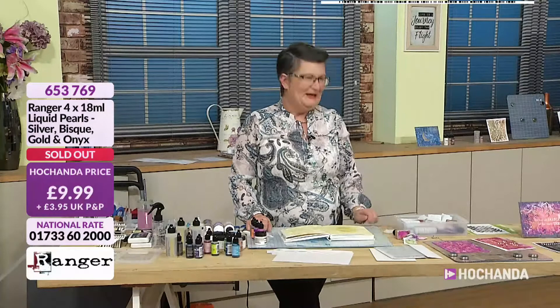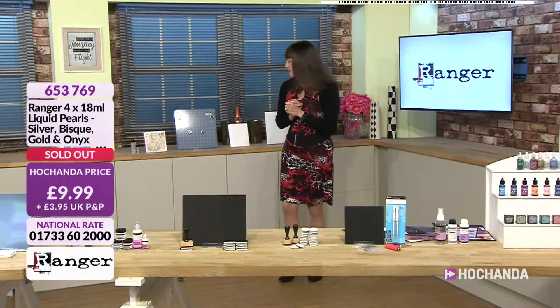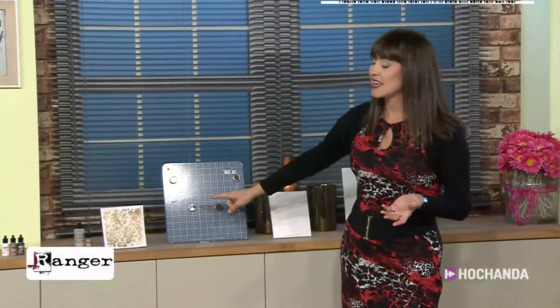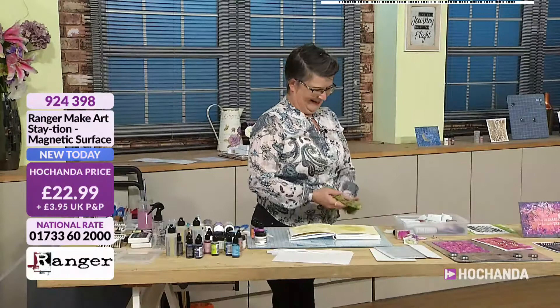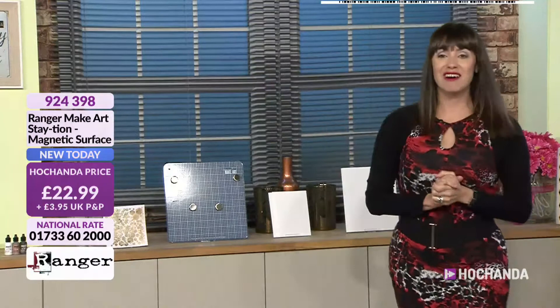Also to mention, we've got the Make Art Station — it's been very busy. £22.99, item 924398. Thank you very much, Lou, I really enjoyed that. What time are you back, Lou? Two o'clock. Marvellous — make sure you join Lou at two o'clock, and we will see you after this short break.